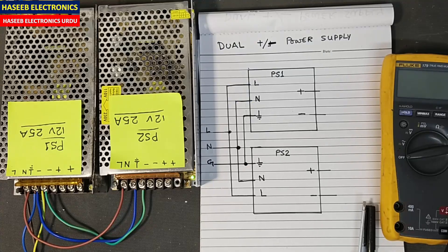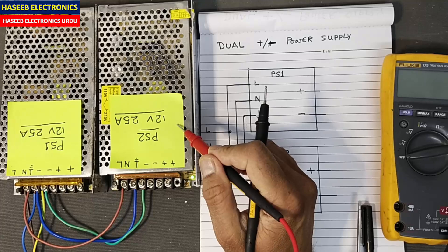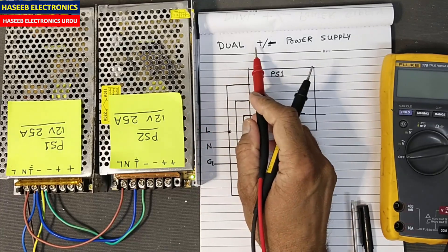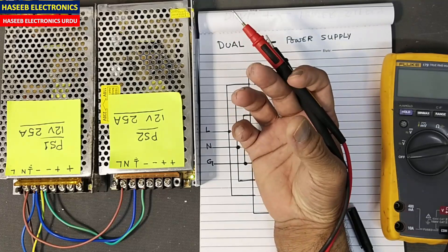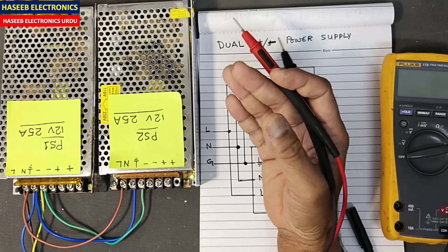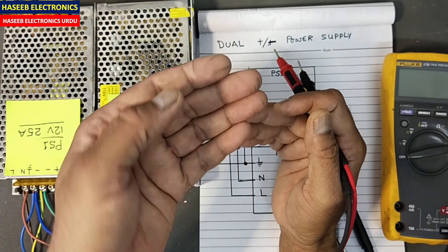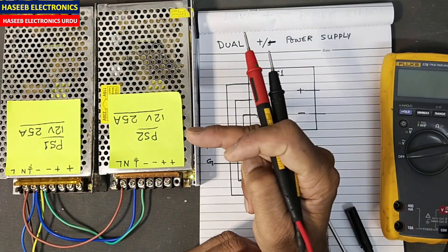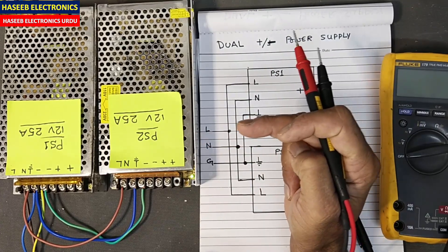Assalamu alaikum warahmatullahi wabarakatuh. Friends, welcome back to my channel. In this session I will discuss how we can make a dual power supply — a plus and minus power supply. When working in electronic circuits and we say we need plus 12 volt, plus 15 volt, minus 15 volt, it means we will take a center value as the ground potential.